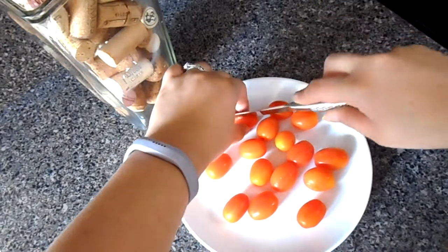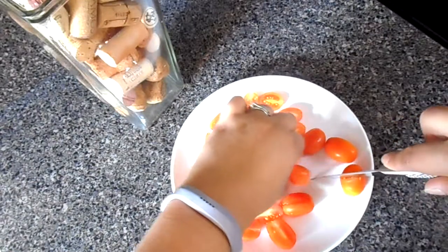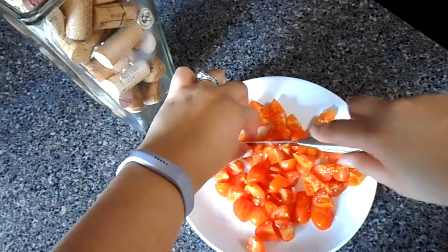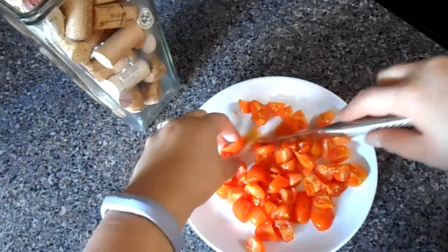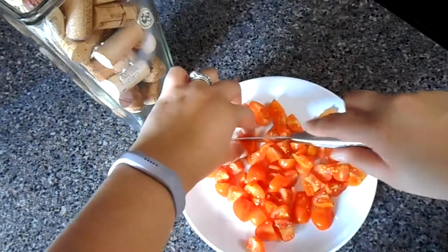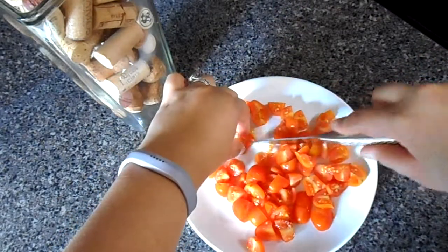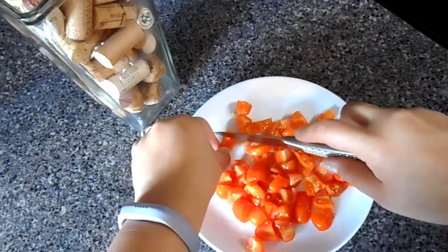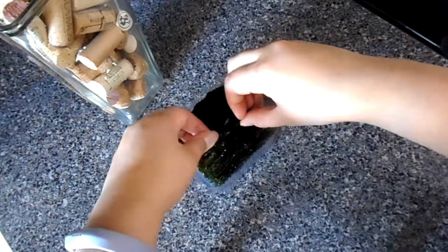Now here I have some cherry tomatoes. I just love cherry tomatoes — they're so much sweeter than regular tomatoes and so much tinier. I'm just gonna give them a cute cut, really really tiny as much as I can. You can also do this with any regular sized tomatoes. You just want to cut them really nicely because you want them to mix with the tuna at the end.